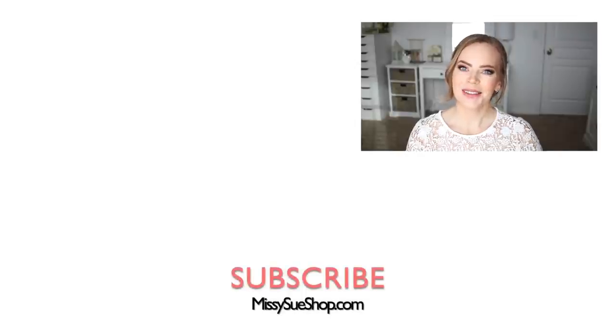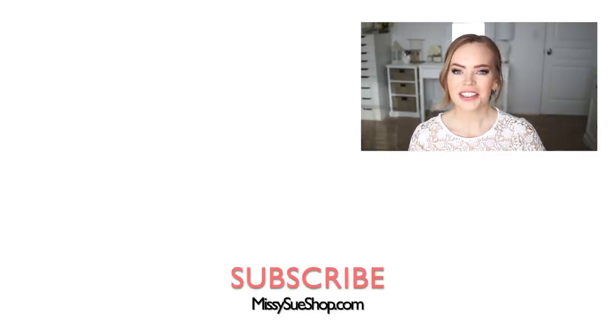That wraps up today's tutorial. Let me know in the comment section which of the three hairstyles was your favorite. Be sure to like and subscribe, click that notification bell so you never miss future videos. I will see you next time!